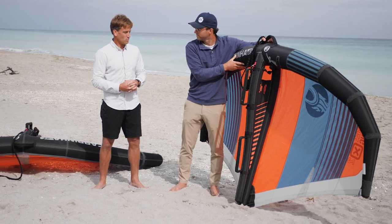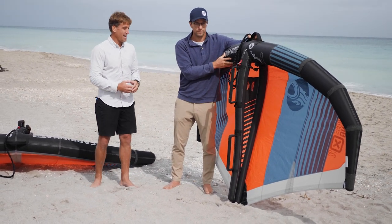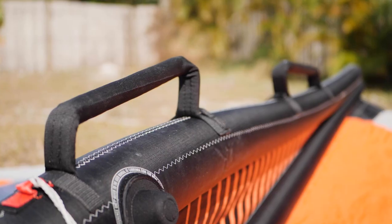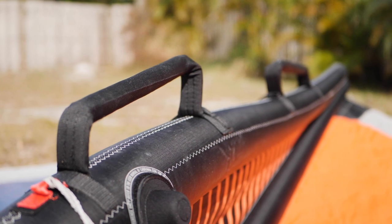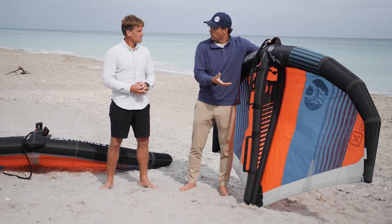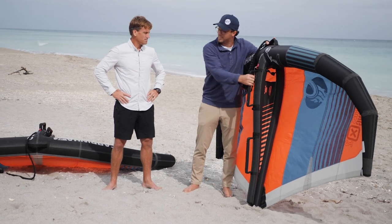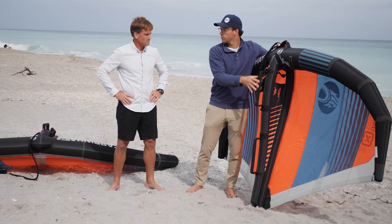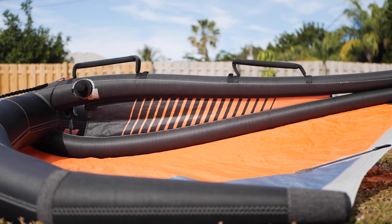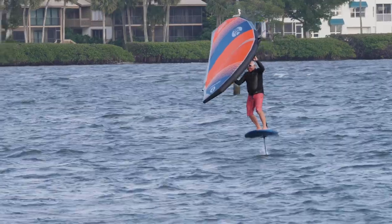The handles are a total game-changer for me in terms of control and ease of use. The smaller handles were nice for a while and very comfortable, but it's hard to grab them quickly because you have to land on the exact right spot. The bigger handles give you a lot of adjustability — you don't even need to look, just reach out and grab. They're the same diameter as a kite bar, so very familiar for kiteboarders.